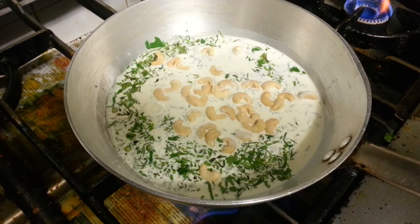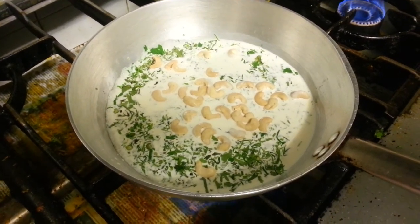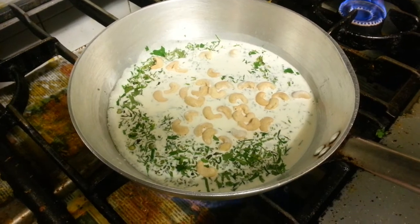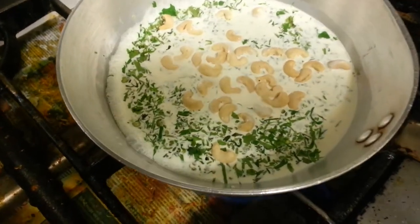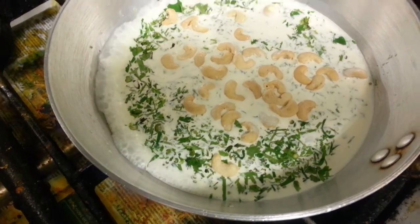Hi everyone. I'm in my friend's restaurant here, a place called Brickardwood Street, Auburn. He's doing a chicken shazani. As you can see, he's put some single cream, some chopped coriander, and some keshwana.